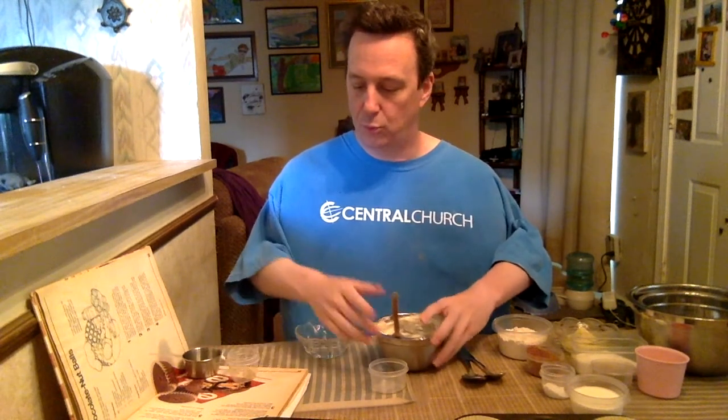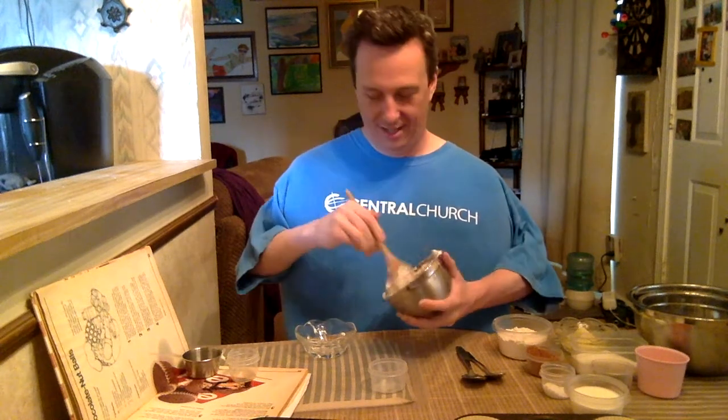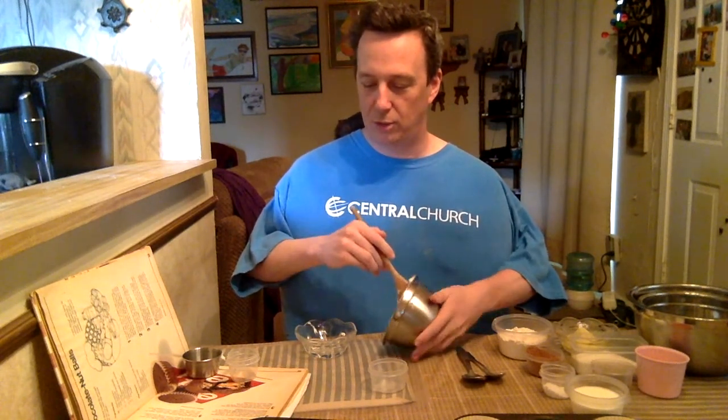Even though the cream cheese has softened, it's still a little hard, so you'll have to use some effort to mix them up. Now we're going to take the nuts — two tablespoons of chopped nuts. You don't have to put the nuts in if you're allergic to nuts, but we're using pecans. And then you're also going to put in half a teaspoon of vanilla. Mix all that up in there with your spoon. Those are pretty well mixed, so we can set this bowl to the side.